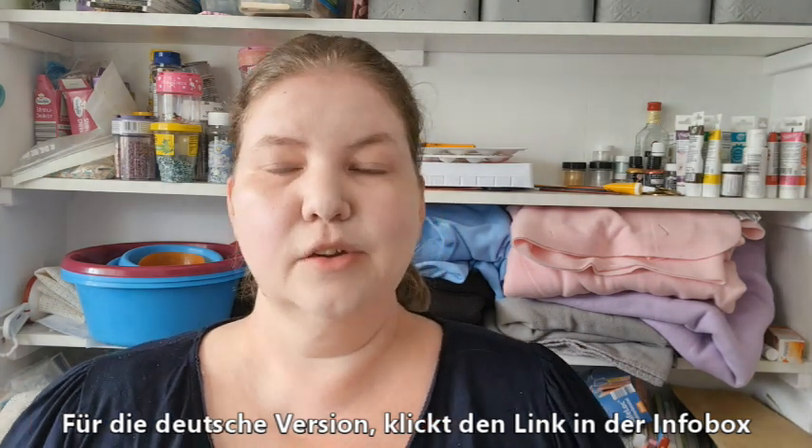So far on this channel, I have made recipes for Swiss meringue buttercream, for American buttercream, for Italian meringue buttercream, and for German buttercream.